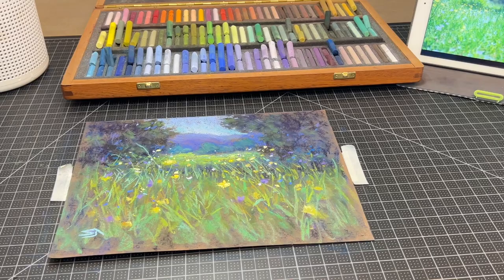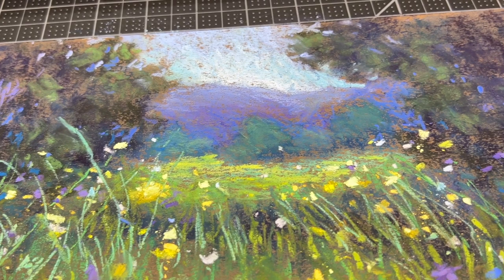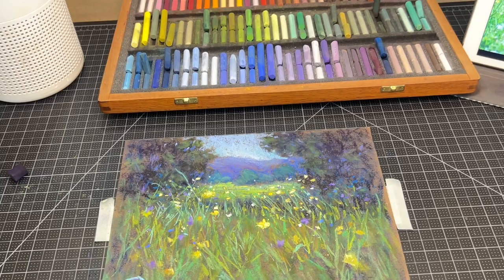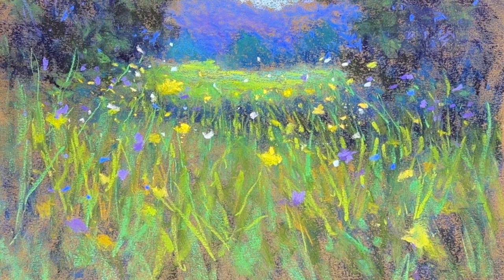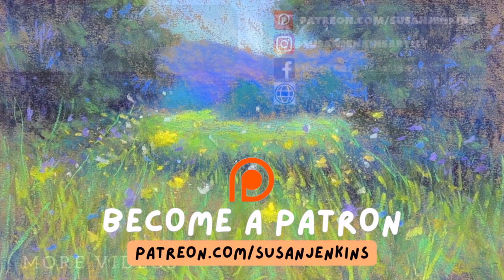I'll have that additional video coming very soon comparing four different fixatives — I think you're going to love it and be so pleasantly surprised with the results. If you liked this video, please click the thumbs up button — it helps it be seen by more people. Subscribe, leave a comment, and consider becoming a patron to support free content at Monet Cafe. I'll leave you with this hopeful message from Galatians 5:22 — 'The fruit of the Spirit is love, joy, peace, patience, kindness, goodness, and faithfulness.' Don't we need that in our world today! God bless and happy painting.